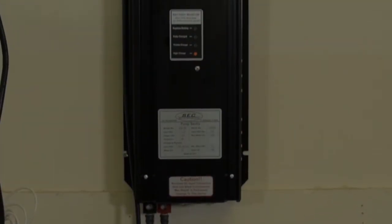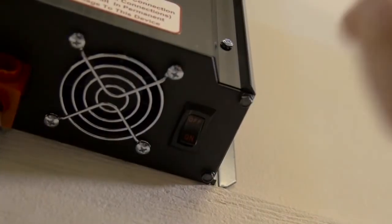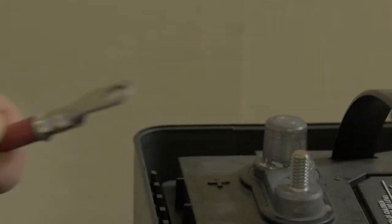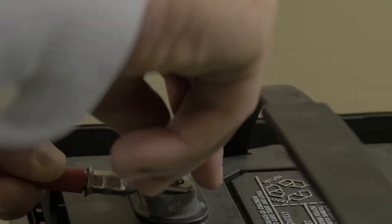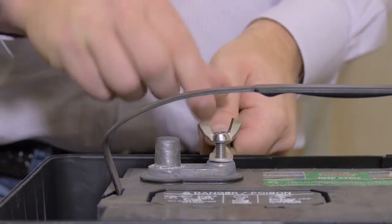Setup is simple and doesn't require fancy tools or equipment. To begin setup, make sure the unit switch is in the off position. Once you have verified that the unit is off, connect the red battery cable to the red positive terminal of the battery. Next, connect the black battery cable to the black negative terminal of the battery.